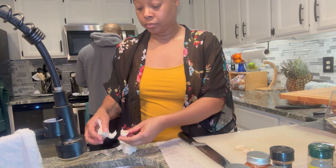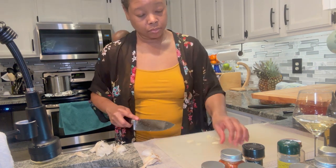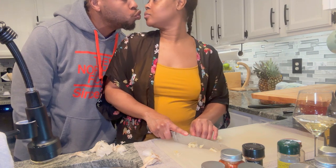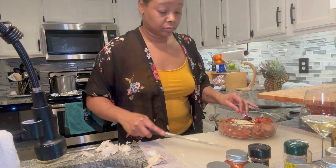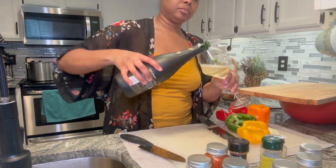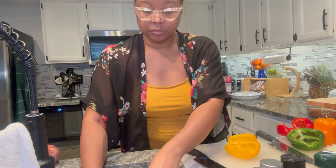Instead of cooking the onion and garlic separately to get aromatics going, I minced the garlic and added it directly to the bowl with the beef. That way when I put the beef in the pan, the garlic cooks with it and infuses into the meat — a little shortcut that cuts an extra step out. Here I'm dicing up the onion for the foil packets and cutting the insides out of the peppers. I save my seeds because I like to garden — I'll dry them and save them for next year.